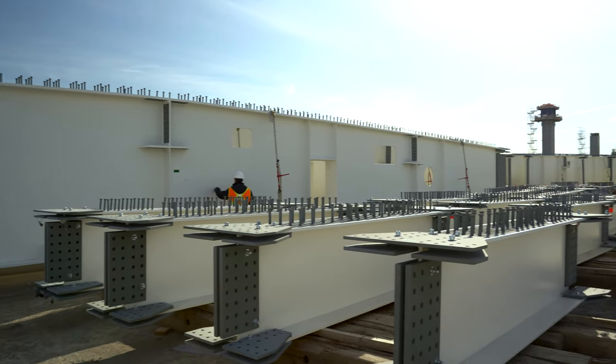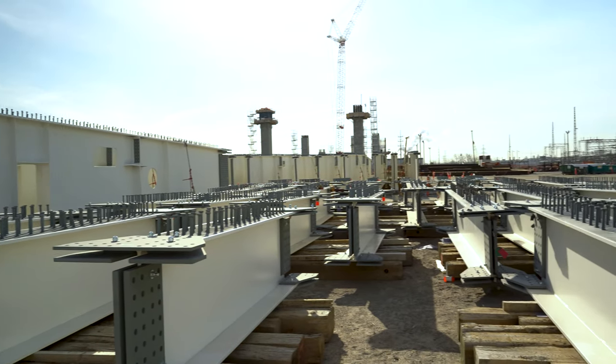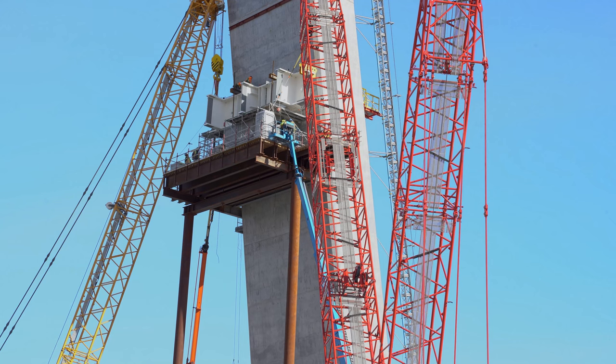After we finish the pier table erection, we then move to the side span, which has approximately 352 meters of length, and then we move to the main span. That's where we start to see the cables on this bridge.